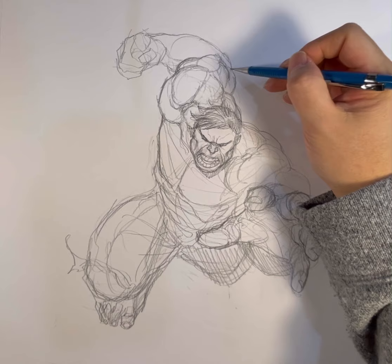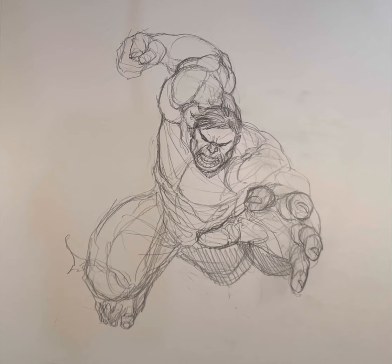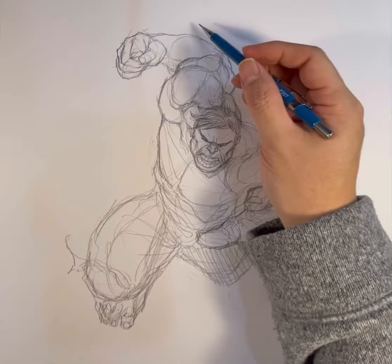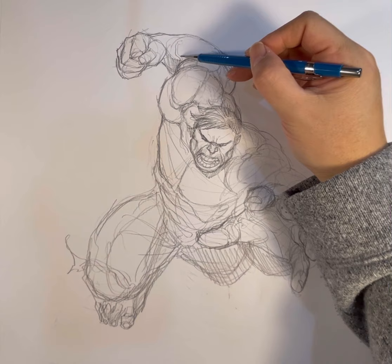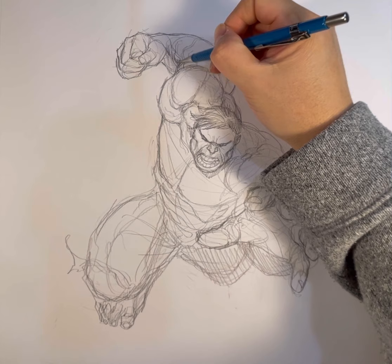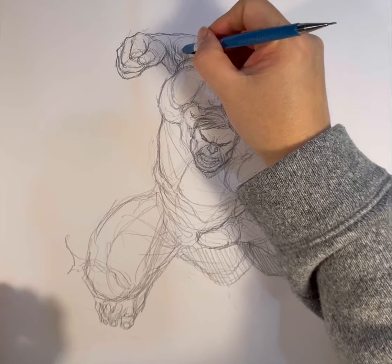When you're drawing the Hulk, you really have to know your anatomy. You take normal anatomy and just make it more massive — five times bigger. That's the Hulk for you. Here I am drawing his massive arm and forearm, and adding the veins in his forearm to give it that touch of realism, which a lot of today's comic artists tend to do. And there I am drawing that massive fist.